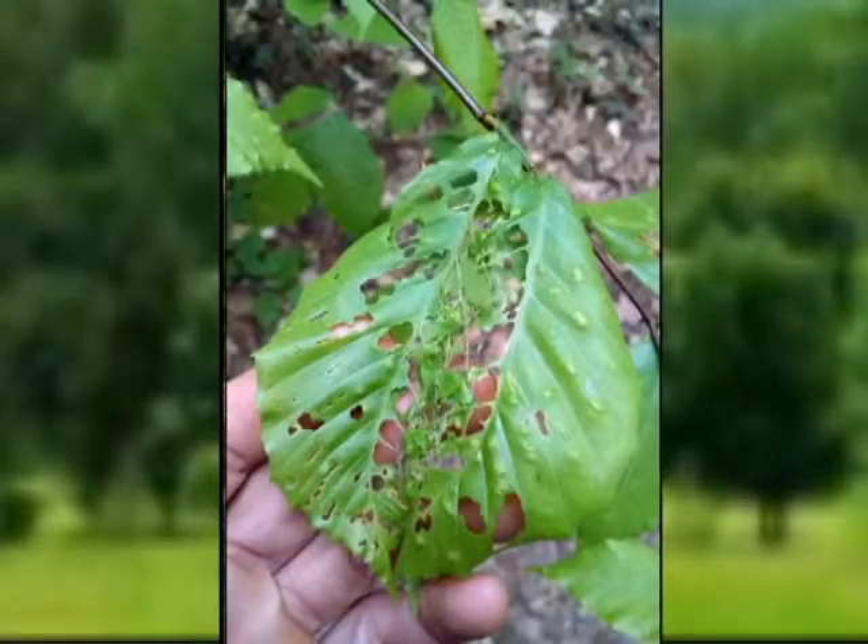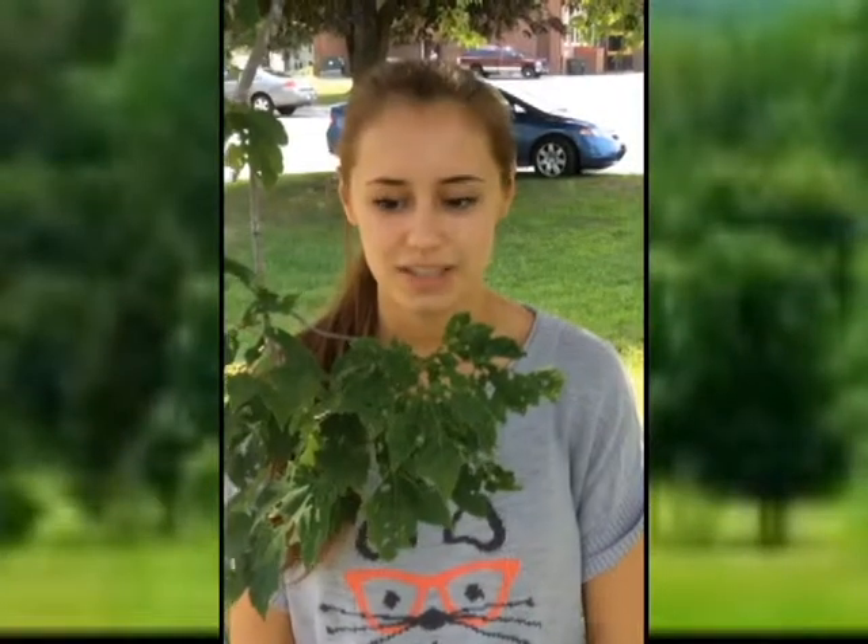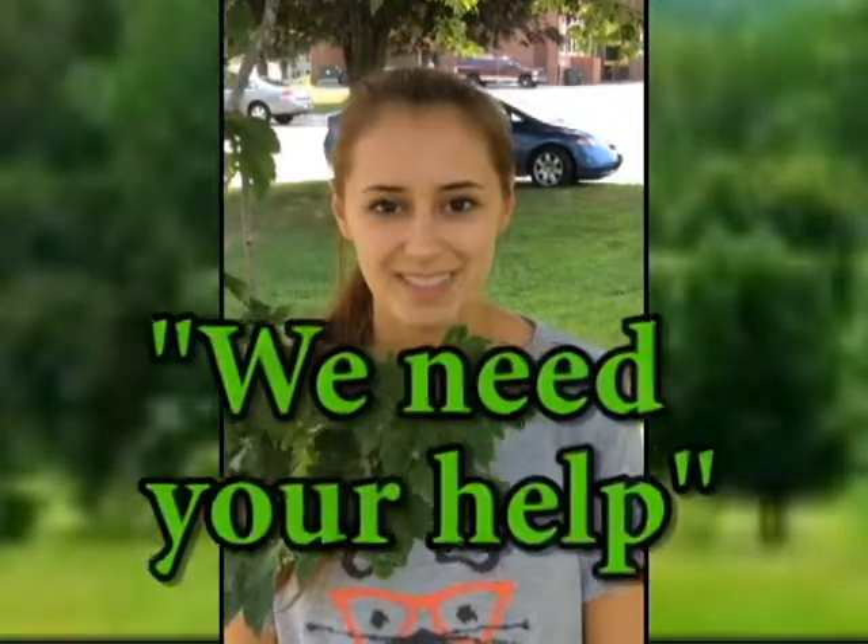Winter moths are very destructive to trees. Sometimes a tree might have to produce a second foliage because the first one was completely eaten by winter moths. This tree here is a red maple and it has been eaten by winter moths — you can see the holes in the leaves where they were eating. As you can see, winter moths can be very harmful. This is why we need your help.